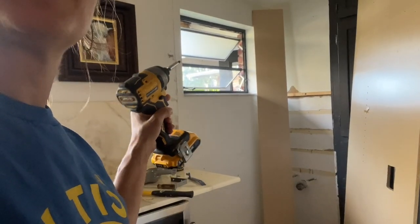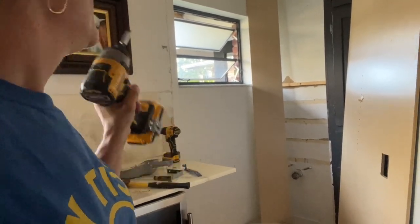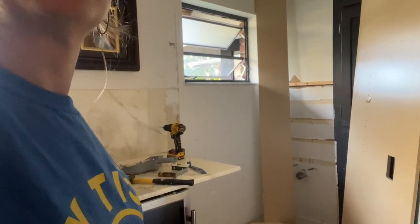Now I can address the window situation. I'm going to take out the window frame, put a piece of plywood there, and then put brick on the outside — that's my plan.